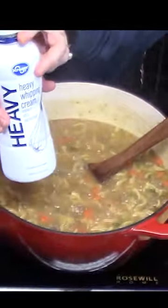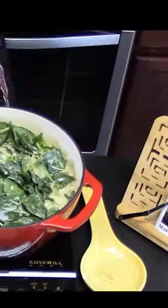Stir in our pasta until cooked. Add in some heavy whipping cream, spinach, and parmesan cheese.